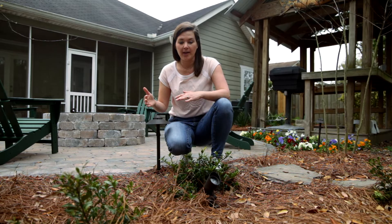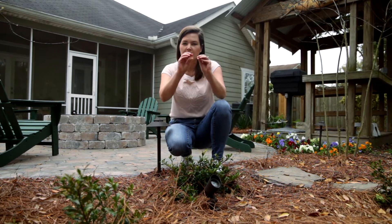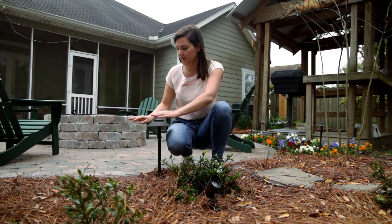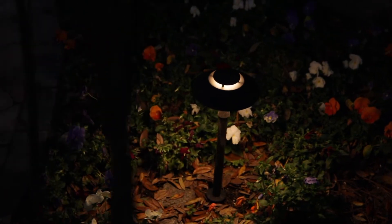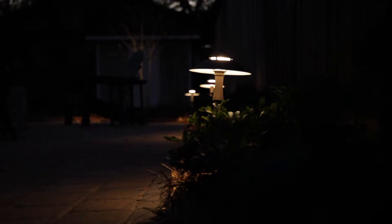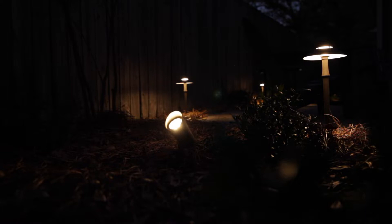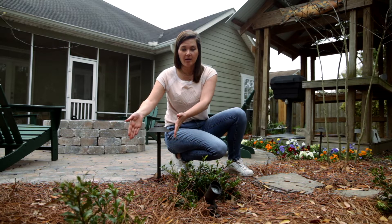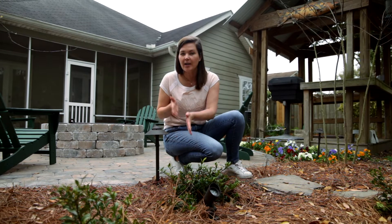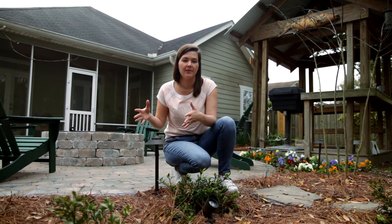Path lights are the easier of the two in my opinion to figure out how to use. These are basically just little bits of light along your landscape bed to highlight and show that there's something going on back there. Around this patio we use them to cast a little bit of light onto the patio surface and also into the landscape. I like to have them installed about 15 feet apart as a general rule of thumb, though that can change. You have to consider all the elements and not apply that spacing rigidly no matter where you are.